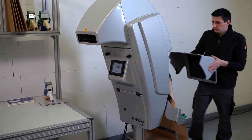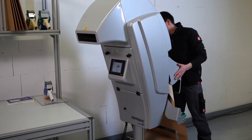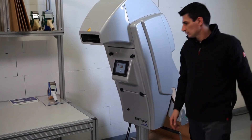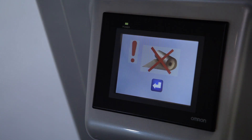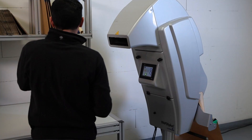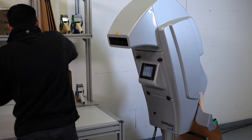Now close the rear cover. Confirm the arrow message shown on the display by pressing the blue arrow key. The main menu will be displayed. The paper feeder has been activated. The machine is now ready to use.